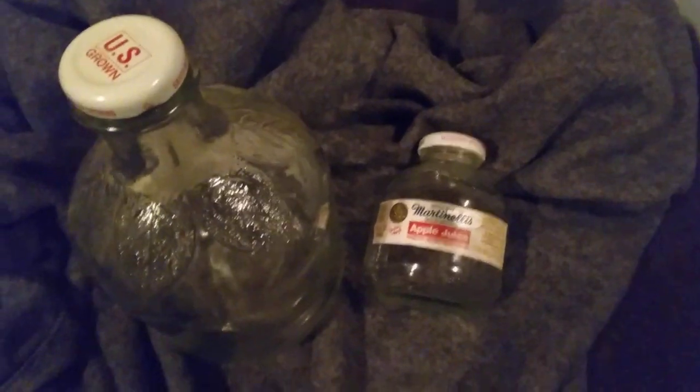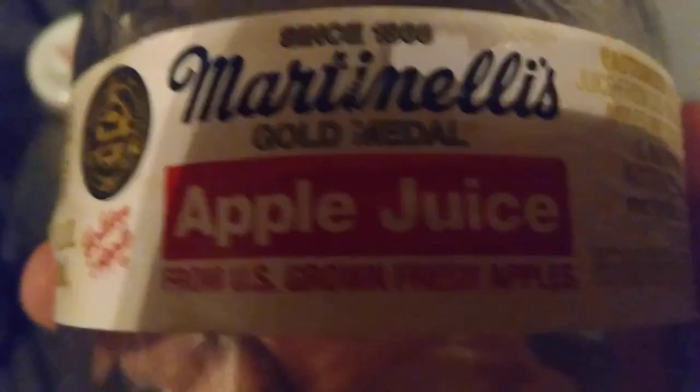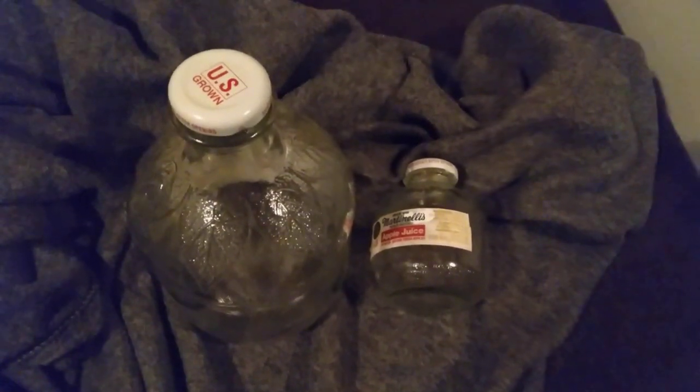It's 100% apple juice. In fact, on all the bottles it says it's made from US grown fresh apples — never from concentrate on any of the bottles I've ever seen. And it is the best tasting apple juice I have ever had in my life.